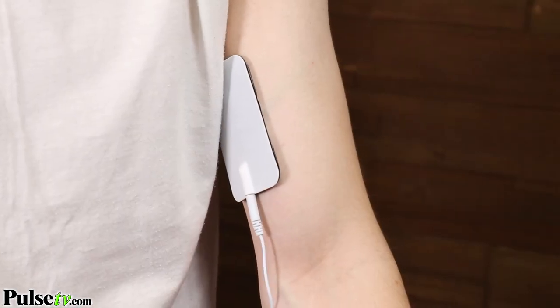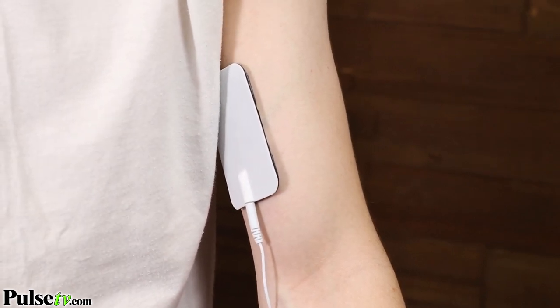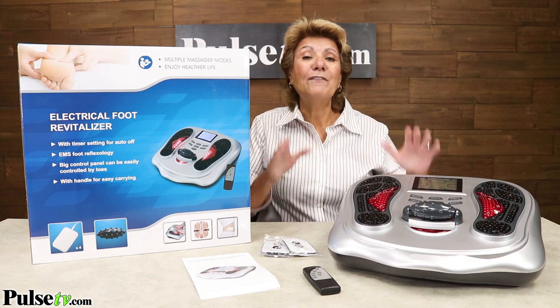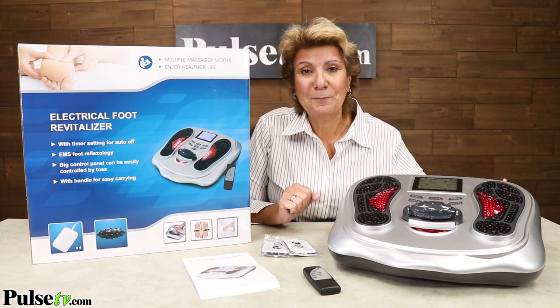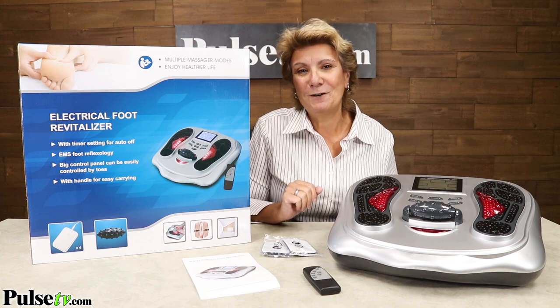And you get our Pulse TV Promise — try it out, and if you don't like it, return it within 60 days for a refund. Now the best part is you're going to save a hundred dollars off the retail price. So make sure you go to our site, read all about this, and grab one for yourself today.